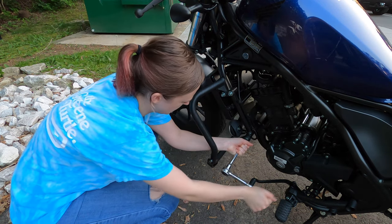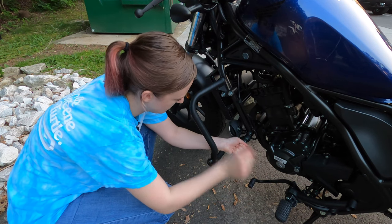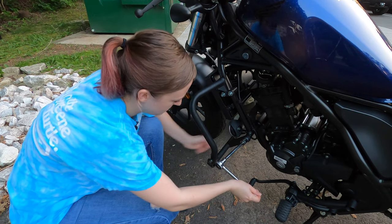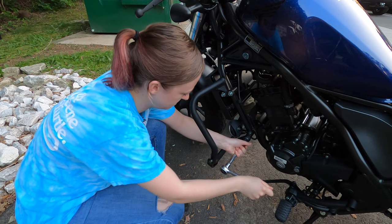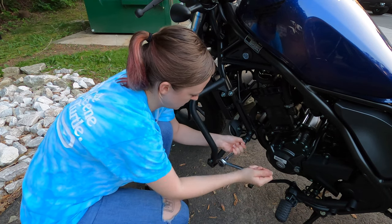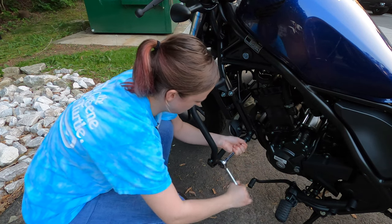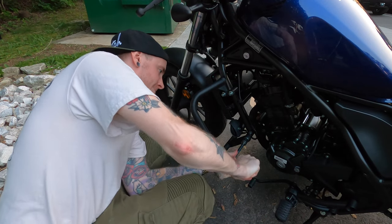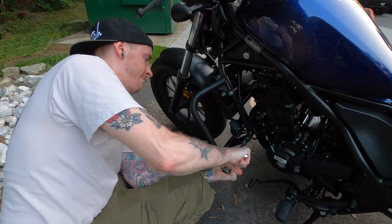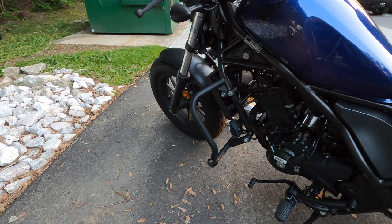What I'm doing over here is holding this nut in place — I'm keeping the bolt from spinning while you tighten down the nut. Does that make sense? Yeah. Engine guards — complete. Hell yeah.